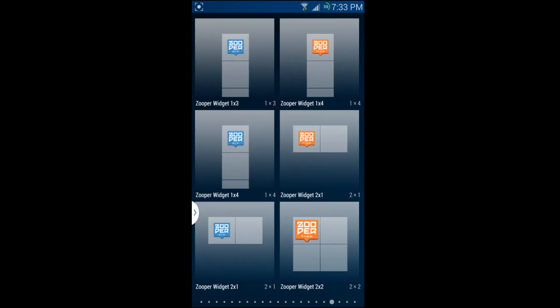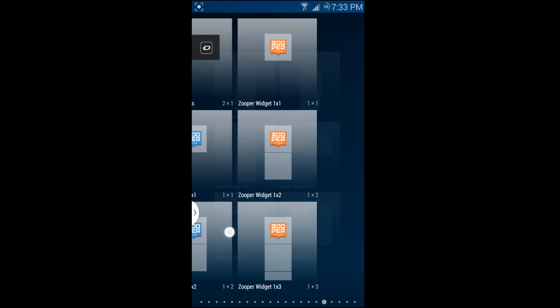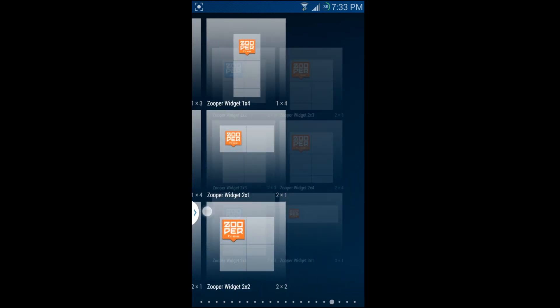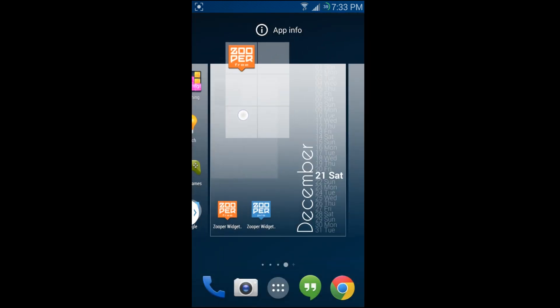It has almost every widget size you can think of: one-by-one, two-by-one, three-by-one, and so on. I'm going to show you a two-by-three, and I'll go with the free version of two-by-three.